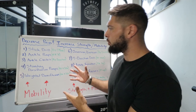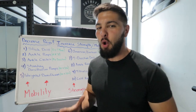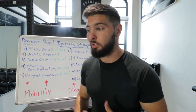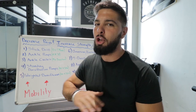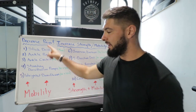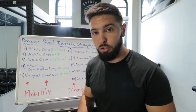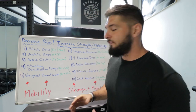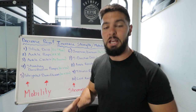All right, ladies and gents, here we have our routine to decrease ankle pain, increase ankle strength, and increase ankle mobility. If you have weak ankles, you need to strengthen them. If you have pain playing sports, walking up and down stairs, or just living everyday life, you need to strengthen your ankles so that the pain goes away. If you have tight ankles, you need ankle mobility. We're going through some mobility and some strength. This is one giant routine — if you want the most results, follow all 10 exercises. But you can also pick and choose on a given day.